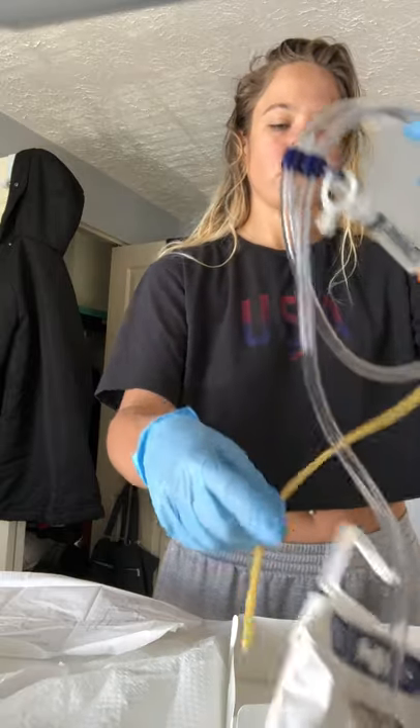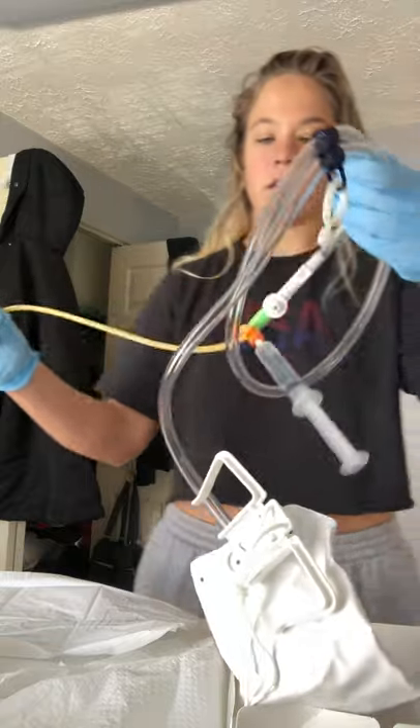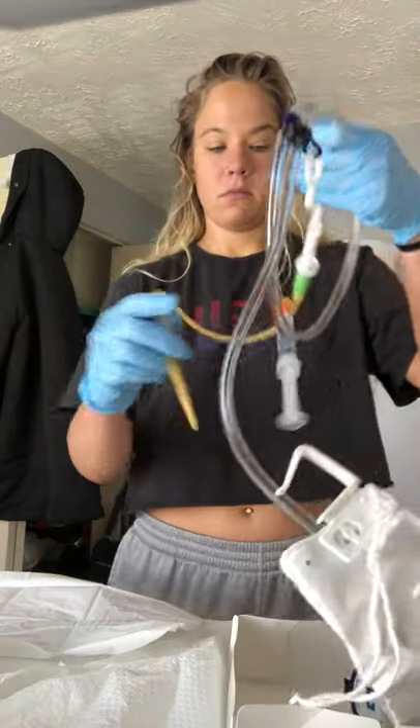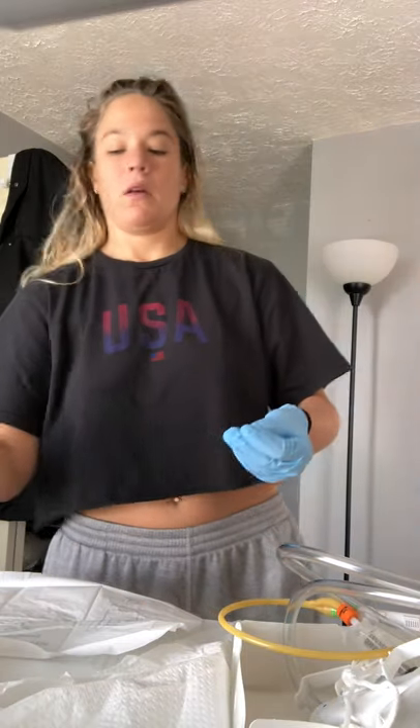I'm going to go ahead and place all of this by the patient, onto the bed. So at this point, I'm going to go ahead and get all of this and go to the bed.